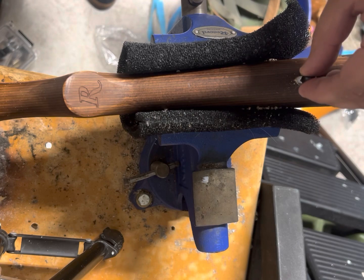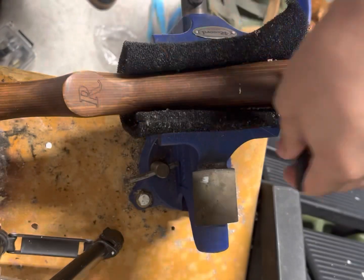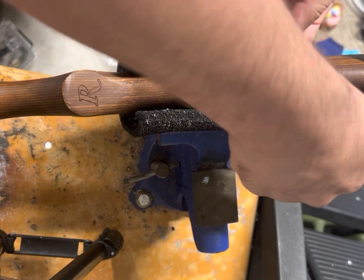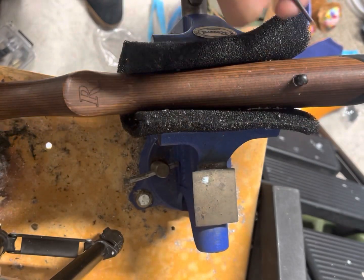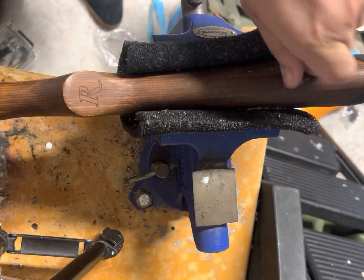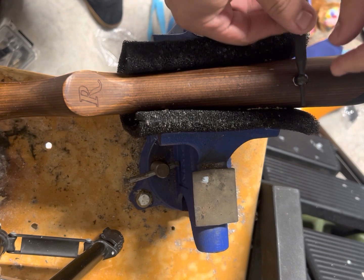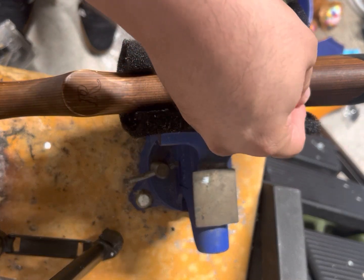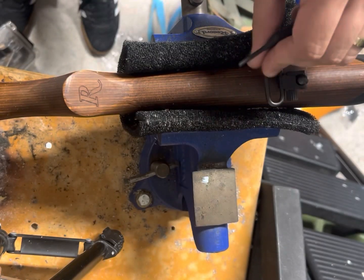Let's go ahead and start that screw. It seems like it's pretty good — pretty well centered. The hole is facing the right direction, because you do want the sling swivel to hold your sling on the rifle or shotgun properly. So you can see it's properly done there.